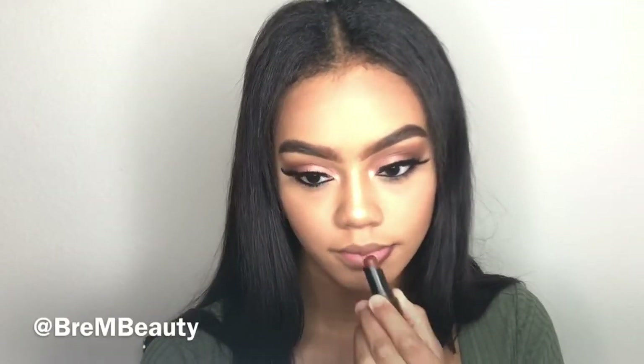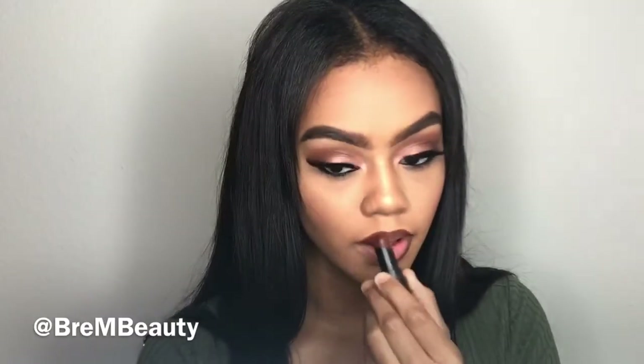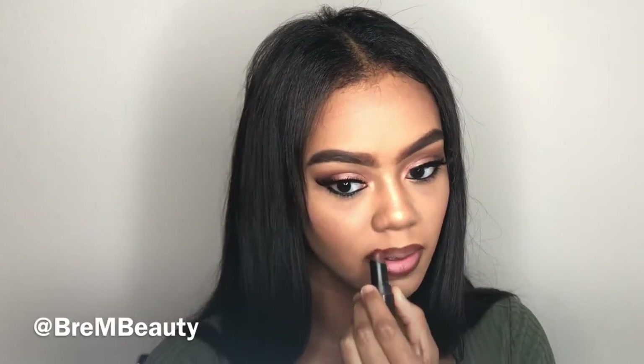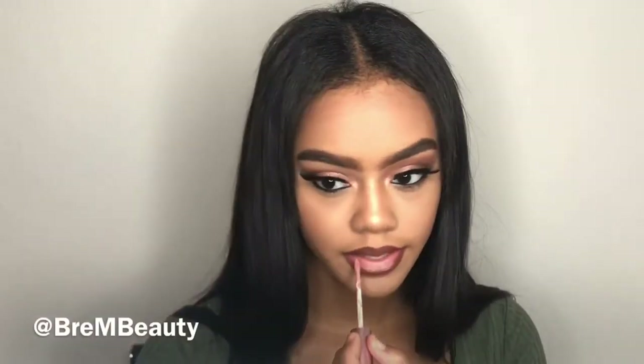Now I'm taking Ruby Kisses and lining my lips — this is honestly my go-to lip liner that I wear every single day. I'll try to change it up in future videos. Then I'm taking a pink matte shade and applying that after, putting the pink shade toward the middle of my lip to create an ombre effect. This is a neutral lip that goes with any eye look.